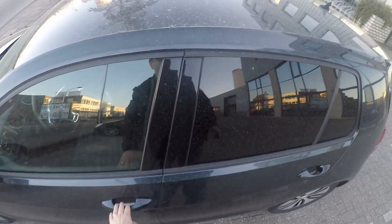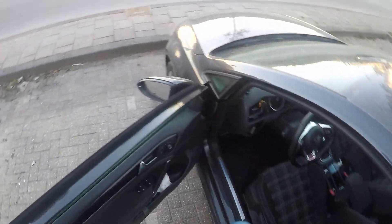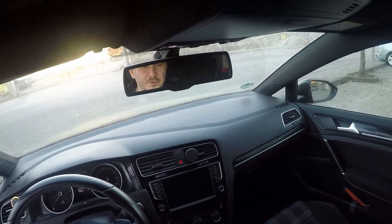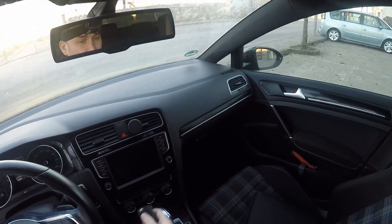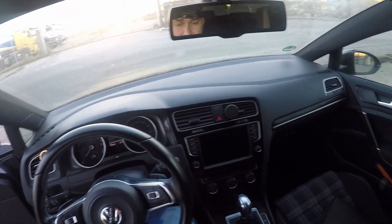That's how you open the car if you don't have battery on the key. That was it — a short video, hopefully it was helpful for you. If you know any other tricks on how to open the car, let me know in the comments. Thank you and good luck!